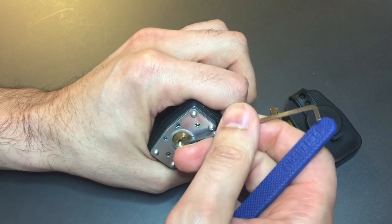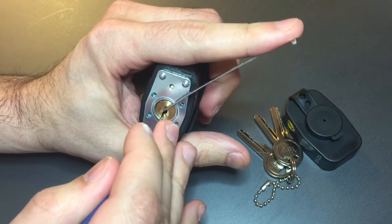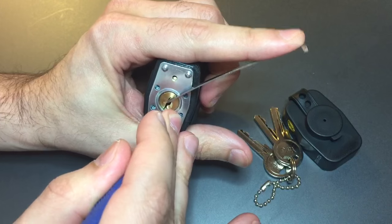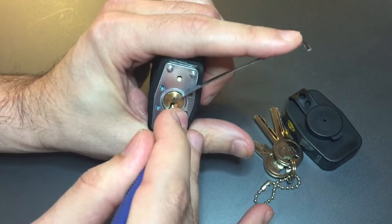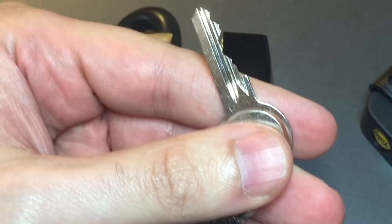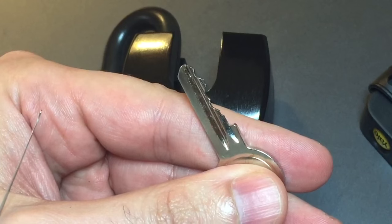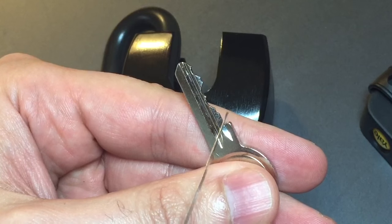Now there is one other thing that I discovered by accident — you can actually open this only picking 3 pins: number 2, number 3, and number 5. Why is that? Well, apparently the driver pins are too short. On number 1 and 4 — those really high set pins — they turn without touching. That probably means that the driver pin is flush with the outside of the core, so the driver pins are too short essentially.